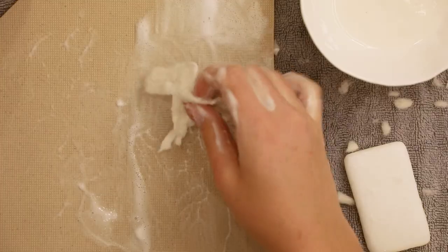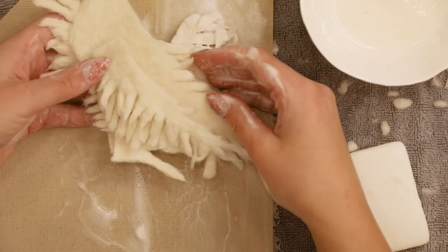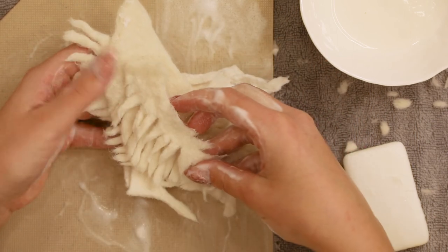When all the pieces are done, rinse them in warm and then cold water to get rid of all of the soap. And let them air dry completely before you move on to the next part.